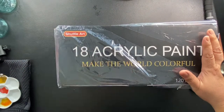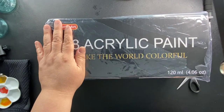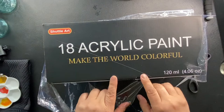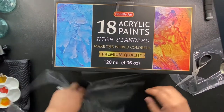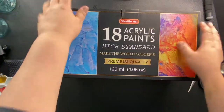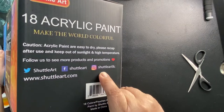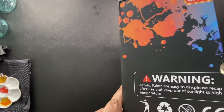Shuttle Arts — never used that paint before. 4.6 ounces, 120 milliliters. 'Make the world colorful.' That's the front of the box. Premium quality — we'll see. Side of the box has a website, Twitter, Facebook, and Instagram. And then a warning about the paint.